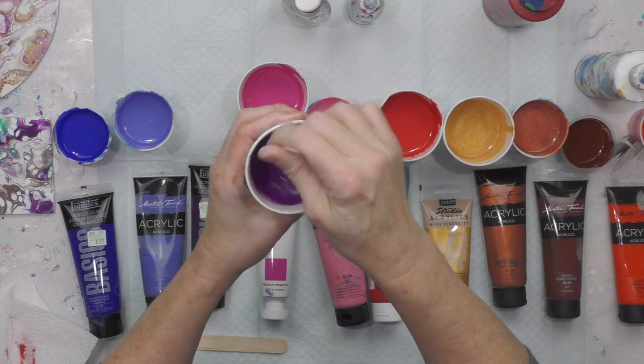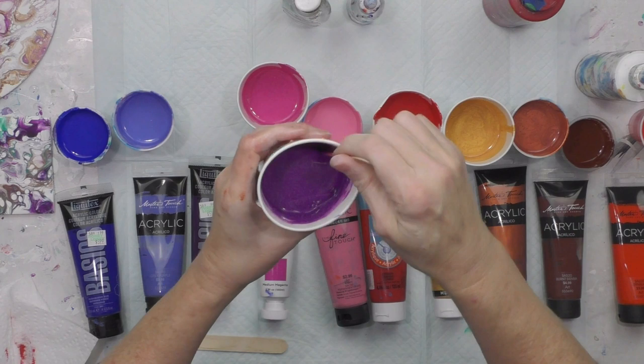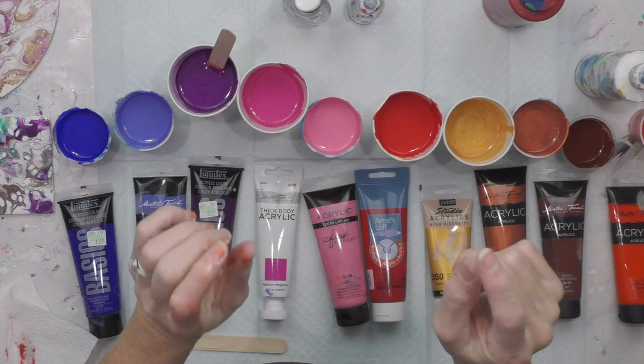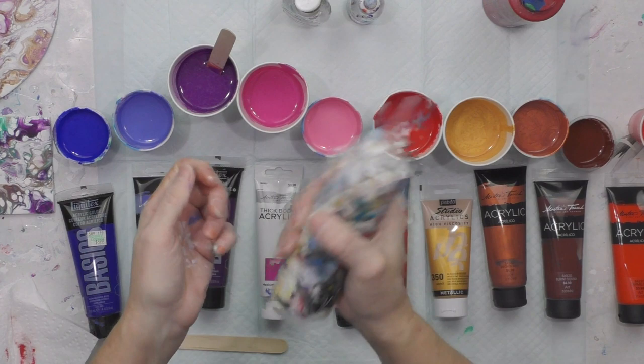Adding more flowtrol than paint will help thin it out so you don't need as much water, which is ideal — you don't want to add too much water and compromise the acrylic paint. If you break it down too much, the paint separates into little fragments on your painting. If that happens, you know you added too much water. I've got white in a dirty squeeze bottle — Artist Loft white mixed one-to-one with flowtrol and water already added.